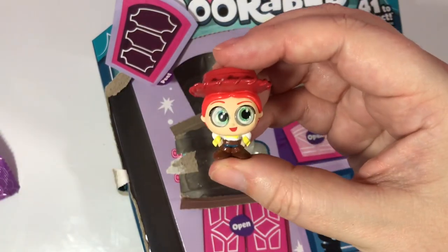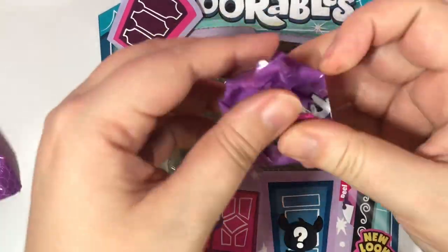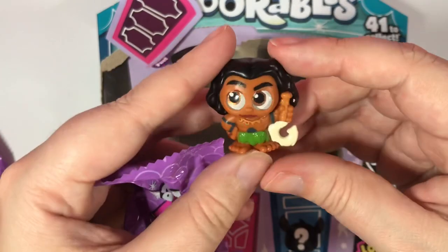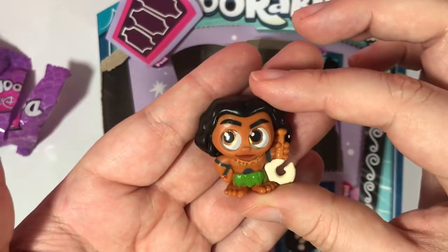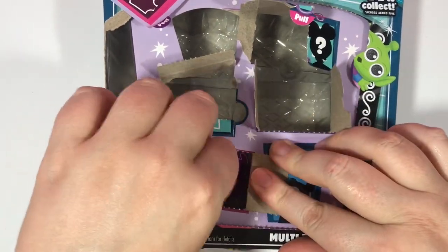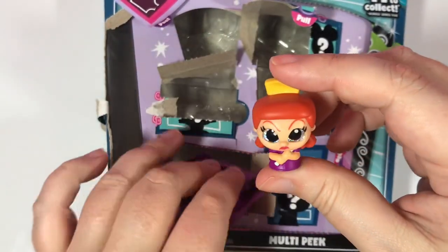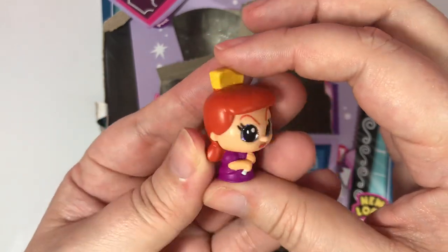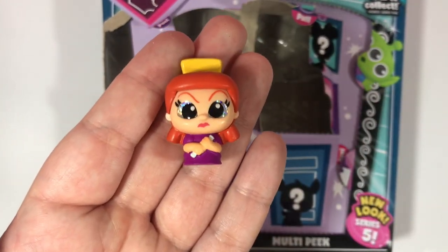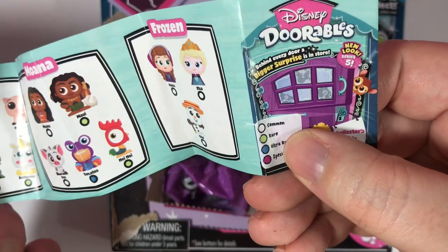And we got another Jessie. We got Maui! We got The Rock! I believe this is Anastasia — one of the evil stepsisters from Cinderella. Is this Anastasia? Yes it is! And she's a rare! I like her.